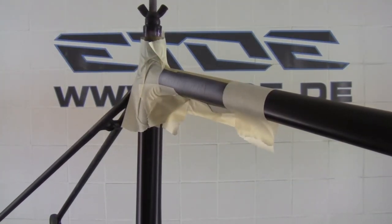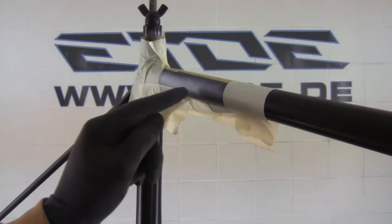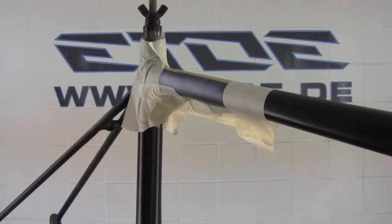I like to give this frame a little personal touch. So I spray on the owner's name and a little German flag on the top tube.